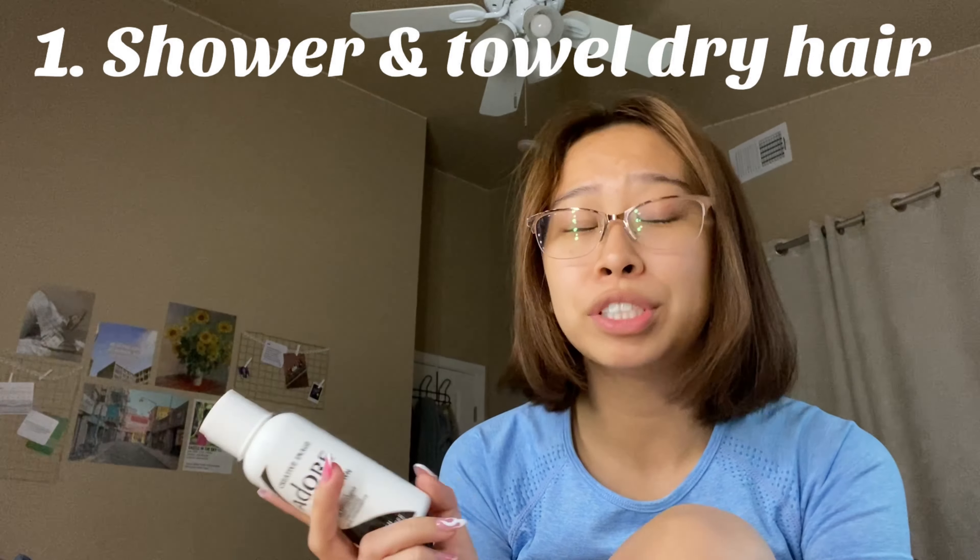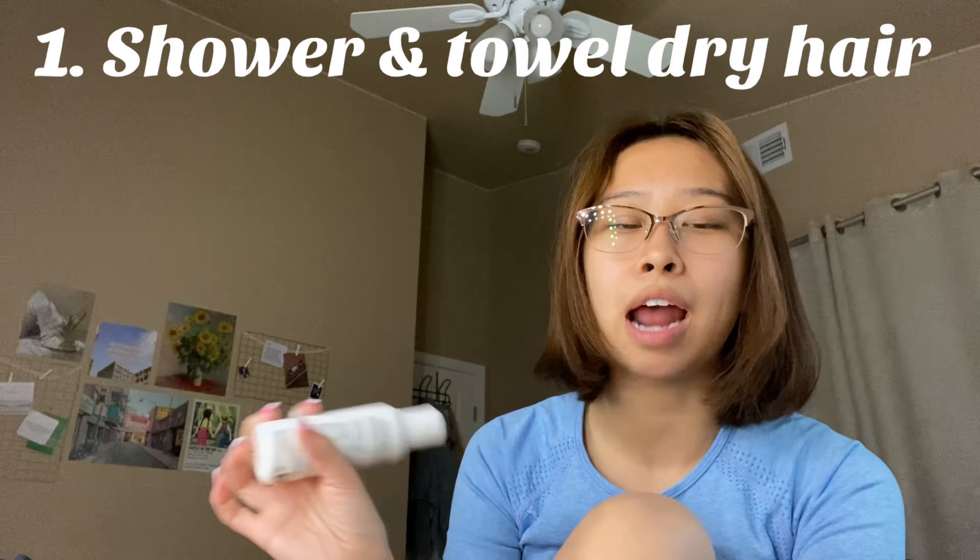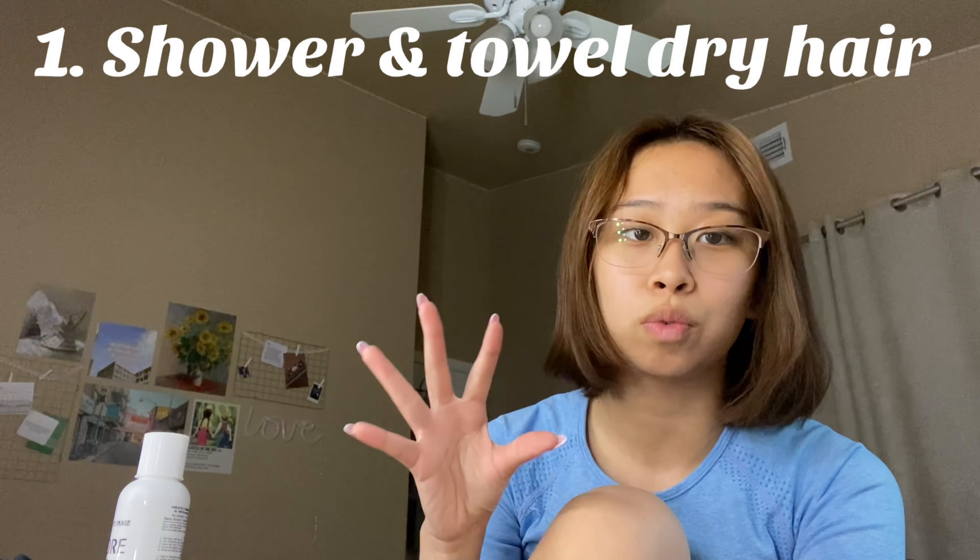The first step is to shampoo and towel dry my hair, and I will do that right after I show you guys what my hair is looking like now so you can get a good idea of what we are working with. This is how my hair looks currently — as you can tell, the roots are definitely growing in and the color is fading from the bubble dye.